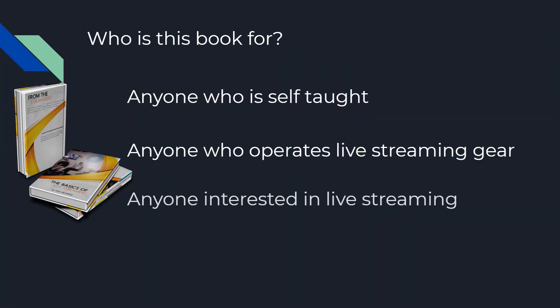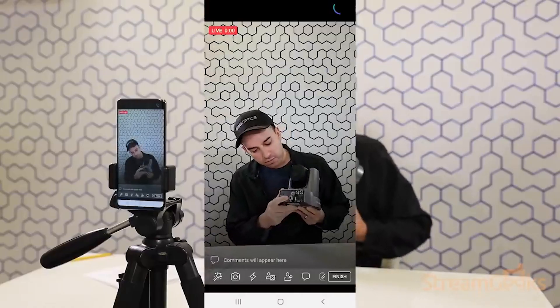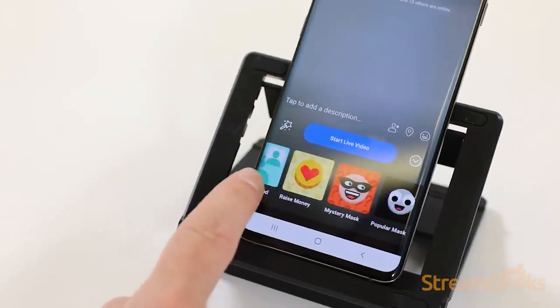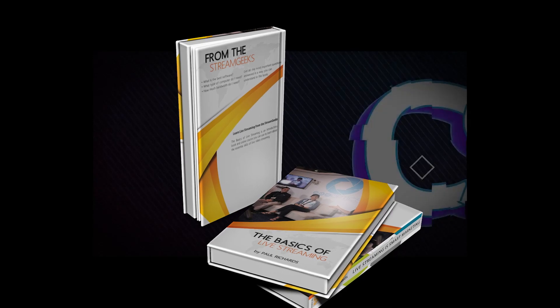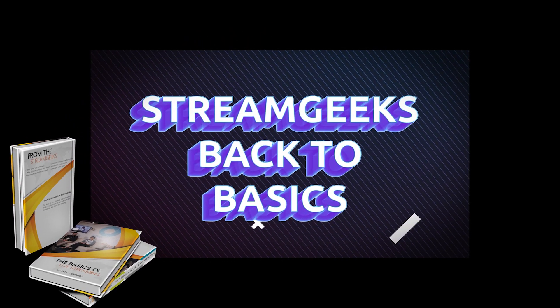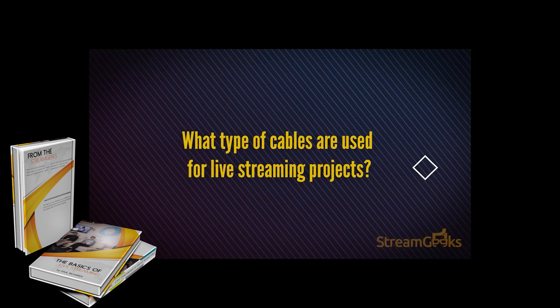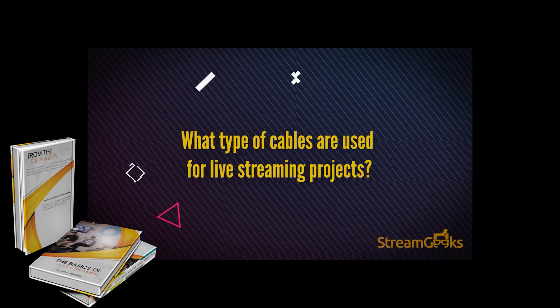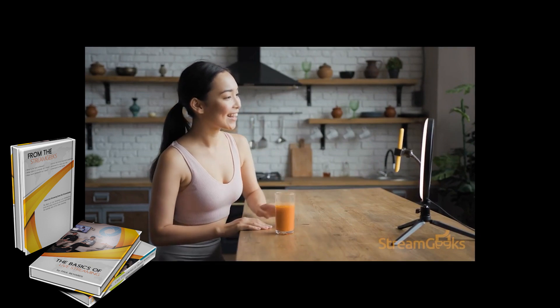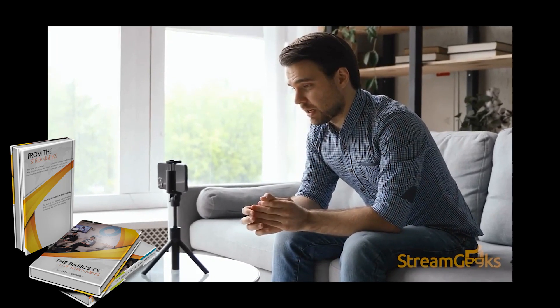You want to learn all the basics so that you can build upon that foundational knowledge and start to do some really amazing and creative things. Finally, this book is good for really anyone interested in live streaming. If you're just not sure what the possibilities are, and you want to learn the differences between Zoom and YouTube and Facebook and all the different, most popular live streaming technologies, this book is going to get you up to speed quickly.